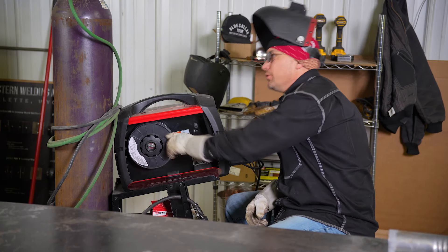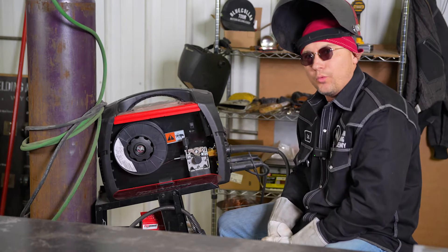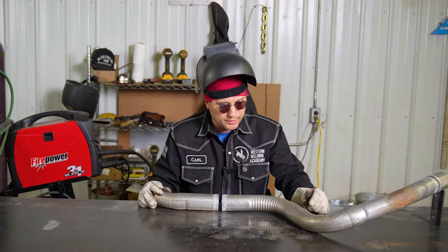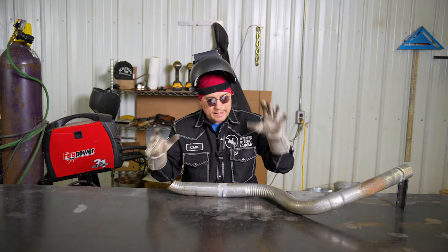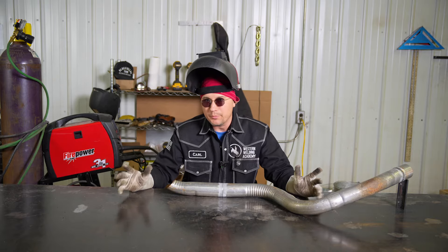You're going to want to get your wire and gas bottles at your local welding supply store. More than likely when you're welding on your exhaust, it's going to already be installed in your vehicle — a lot of times people want to cut out their muffler and put a new one in. Right now we have this on a table, which is easy to get to, but under your vehicle it's going to be a little more difficult.